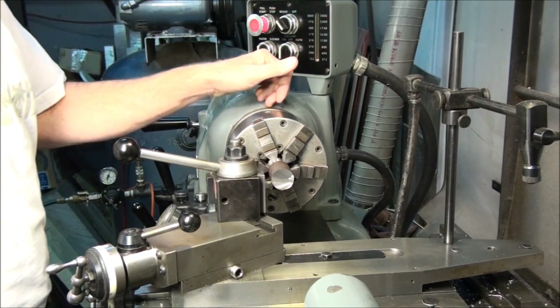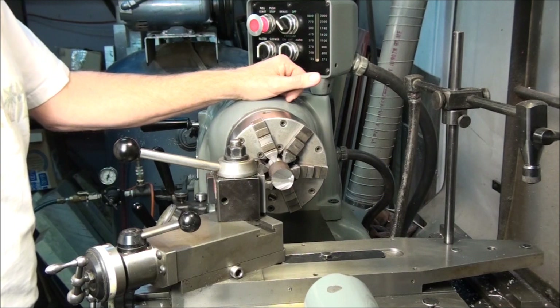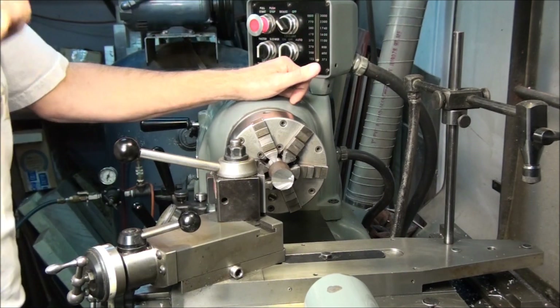Facing means machining the end of a part so it's square, so it's easy to measure from, easy to locate from, and easy to center drill if you want to support the end with a center.